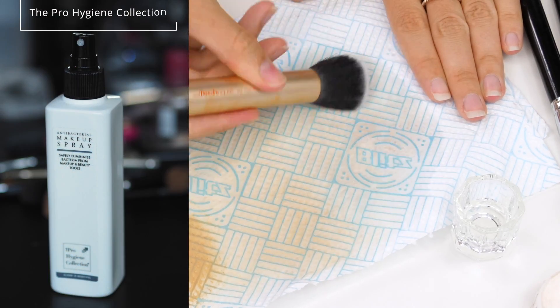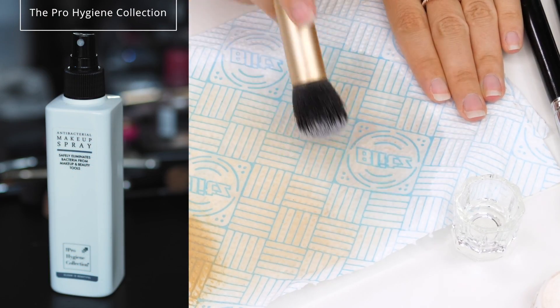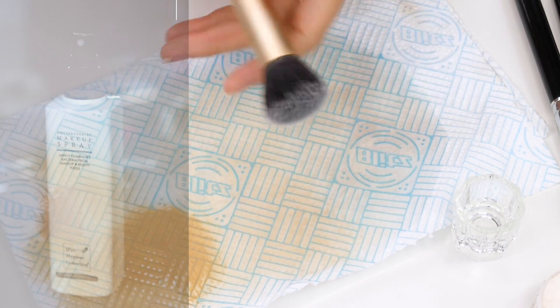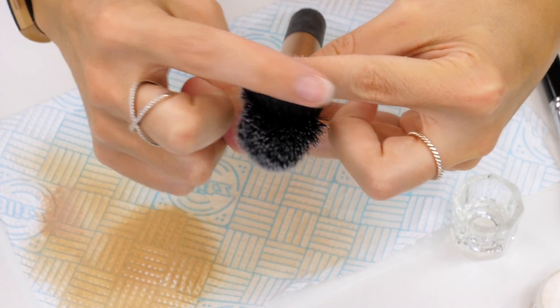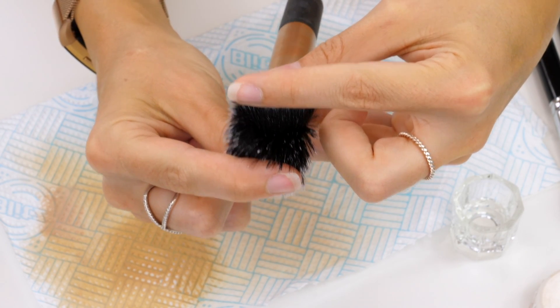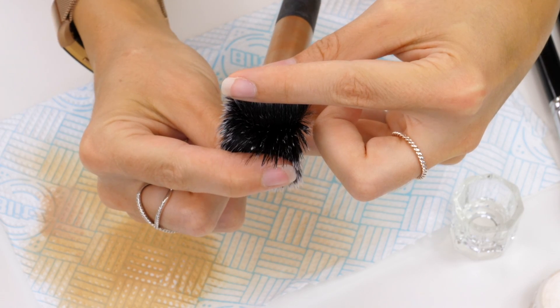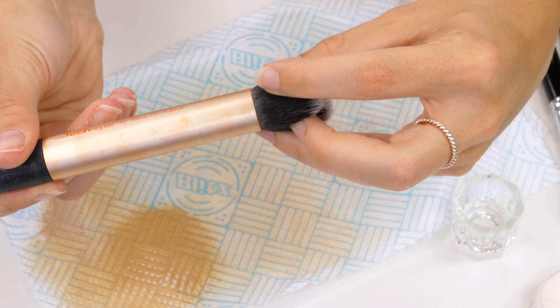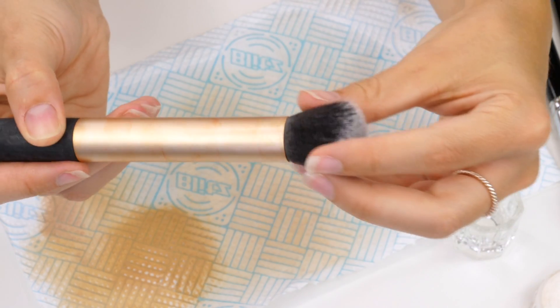I'll go in with a makeup spray such as this one, which is an antibacterial spray. You can also use this to sanitise your powders, your cream based products, anything — it's really good for all types of makeup. On the outside this brush looks lovely and clean, but deep on the inside I can see specks of makeup that need to be removed. And on the outside I can see a rim just around the ferrule that shows me this needs a deep clean.